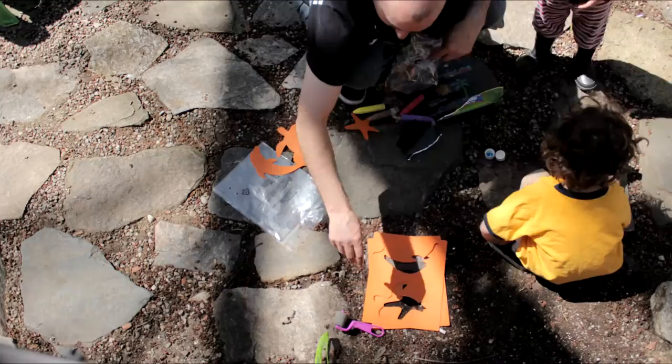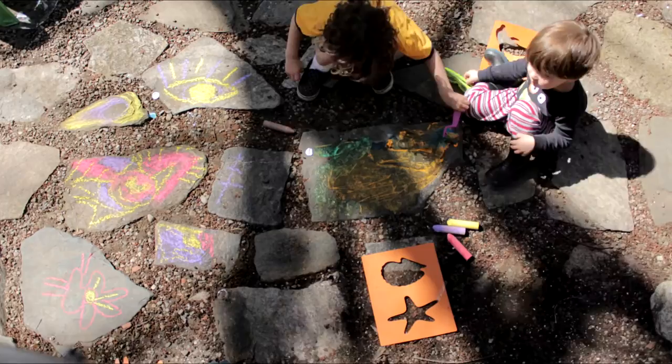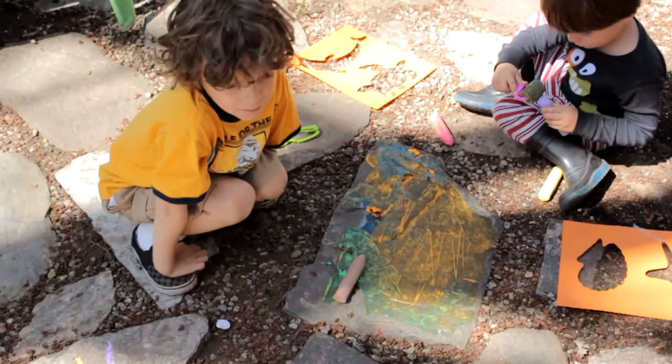Let's go ahead and roll that timeline. Everything 3D!